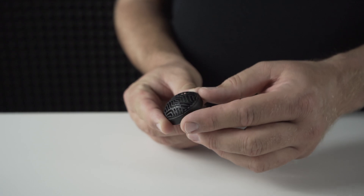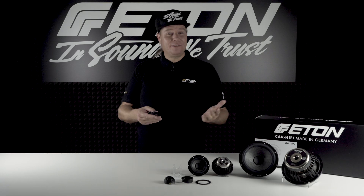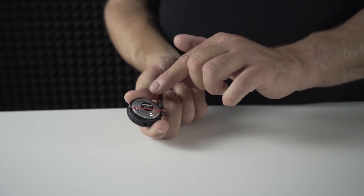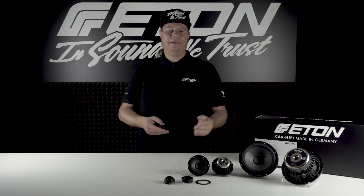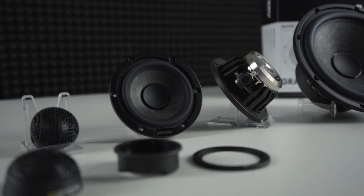The inner qualities also speak for themselves: integrated RCFS technology, a powerful neodymium magnet with ventilation, and an impedance of 4 ohms. The tweeter set is delivered with the matching installation and mounting enclosures — a tweeter set that reproduces the finest details with high resolution and silkiness.